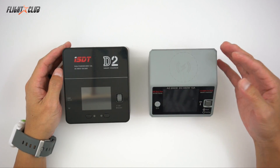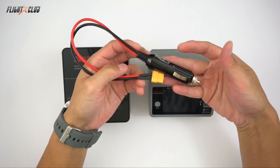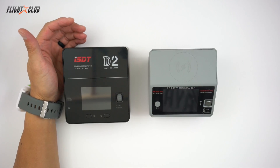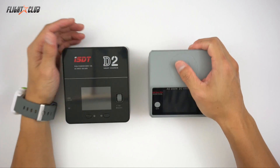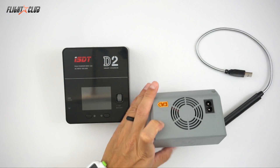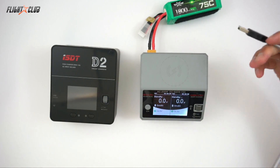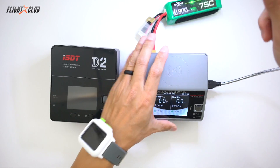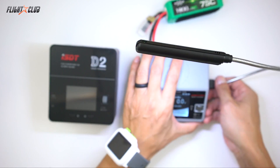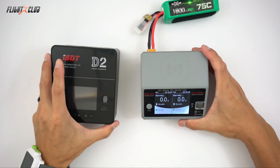Also, with the ability to use DC power, it makes the charger much more versatile — because you can use different power sources like a 12-volt cigarette socket, hook it up to your car battery, or even use a bigger LiPo to power the charger to charge smaller batteries. I really like that these chargers have a USB output. With this USB output you can plug in a little LED light that comes in really handy for when you're working on your quad in garages or at night time, or you can just plug it into a USB charger for your phone.